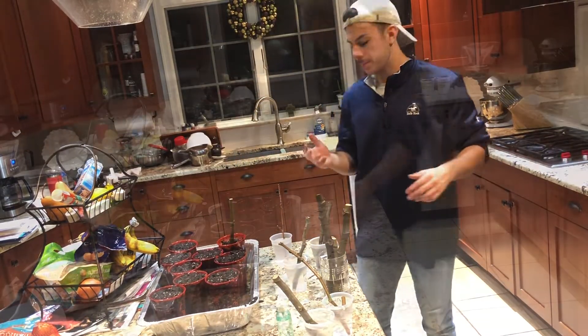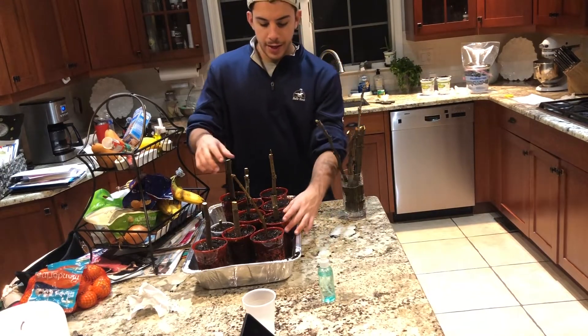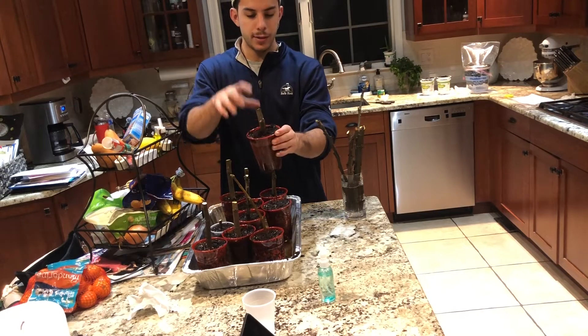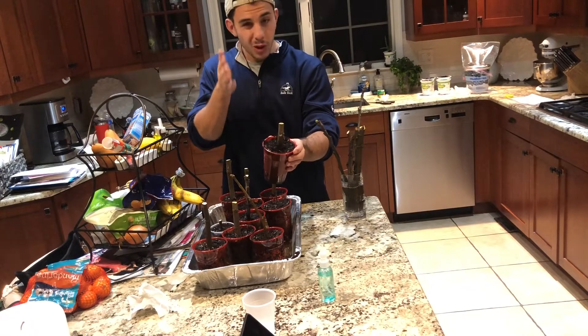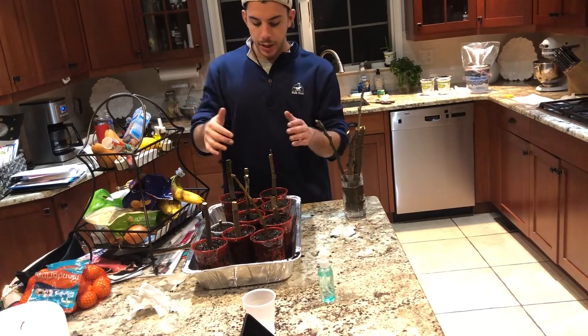I'm going to do this for every fig. As you can see, every fig is now potted into a little cup, about halfway down. A little bit of scoring — very small amount, not too much to let any fungus in, just a little bit to get the hormones going. We've dipped each one in rooting hormone and stuck them in.